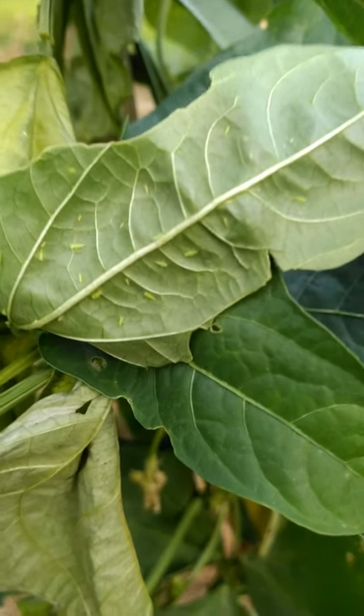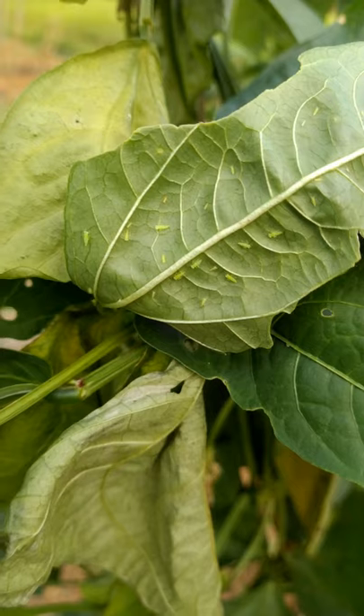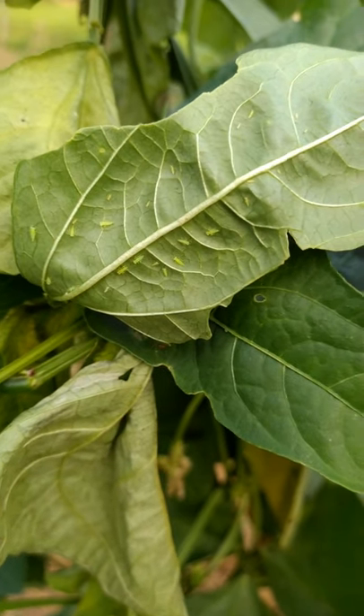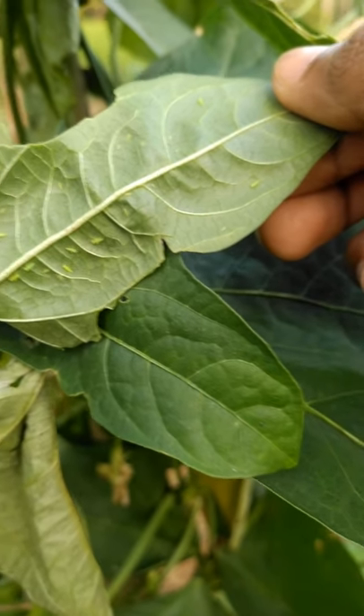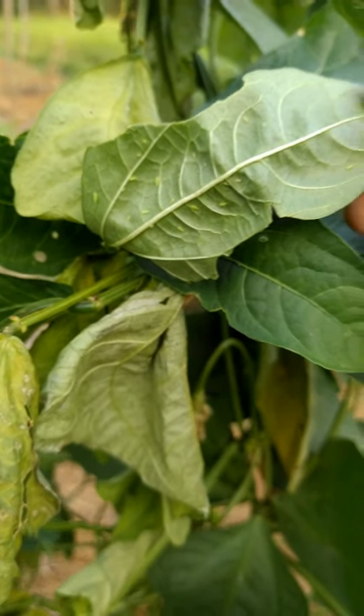It appears as a characteristic hopper burn, that is cupping of leaves. The plant may lose its vigor, resulting in poor growth. Spraying the infested crop with 750 milliliters of methyl demeton in 700 to 1000 liters of water per hectare is recommended.